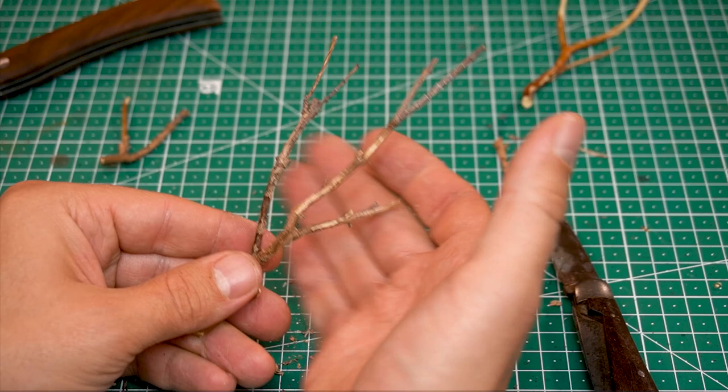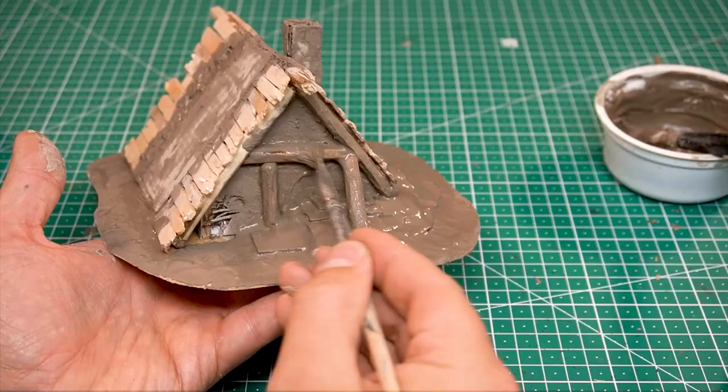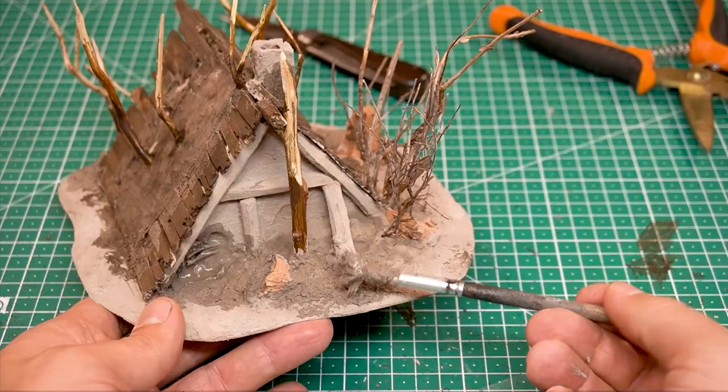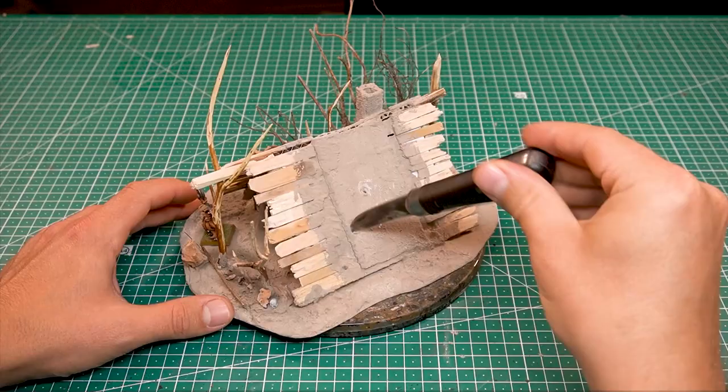A special characteristic of this model house are the carved tree skeletons that surround and even penetrate the cabin. These are probably occult artifacts. More pictures showing all the details of the model are at the end of this video, so stay tuned.